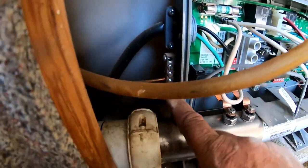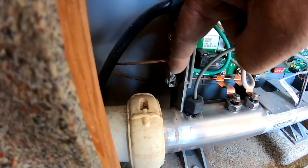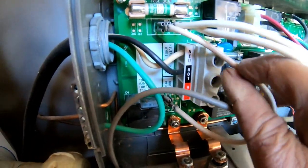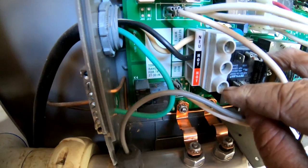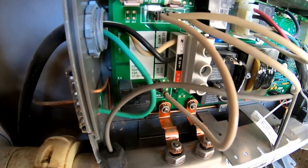Since it's only going to be running 110 plug-and-play, the only wires you have hooked up are the common wire and the black hot wire. You do not hook up the bottom red one. That's how you do it for 110 plug-and-play.